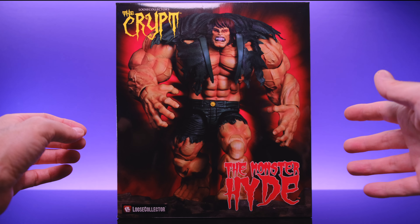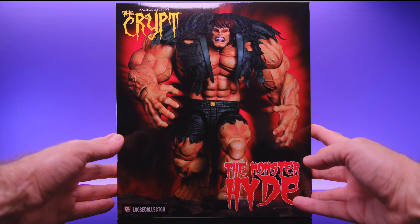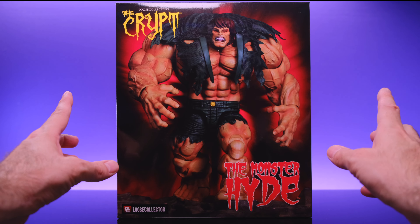Hey, what's up everybody, welcome back to Unparalleled Universe for another action figure review. Today we're taking a look at the brand new Loose Collector's the Crypt Monster Hide. Huge thank you to the legend himself, Loose Collector, for sending this out to me to review. I'm a big fan of when people take old school monsters and kind of remix them, adding their own twist — that's exactly what they did here.